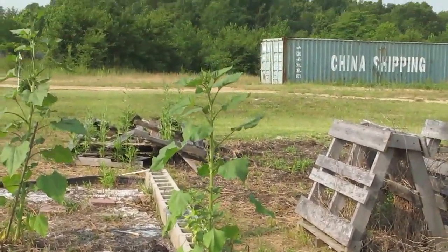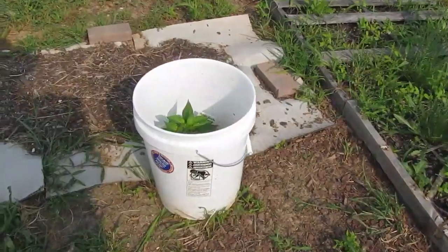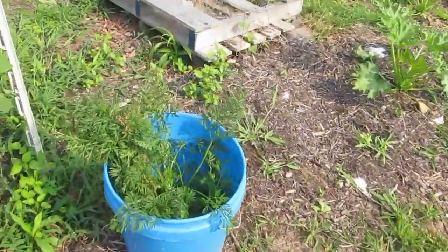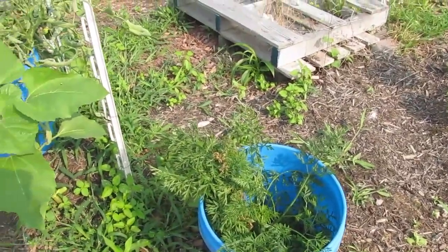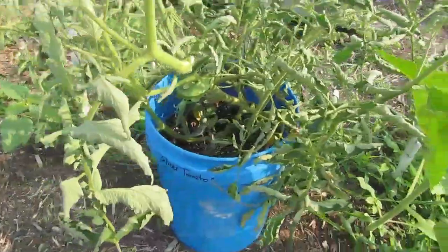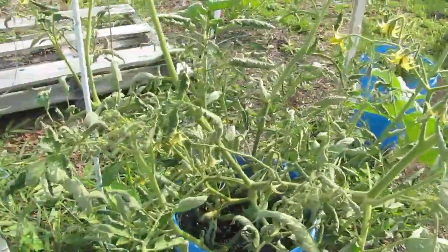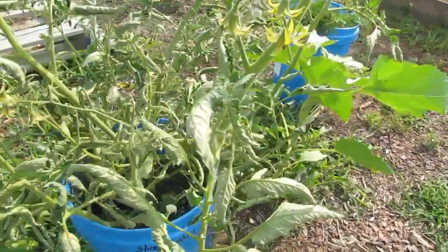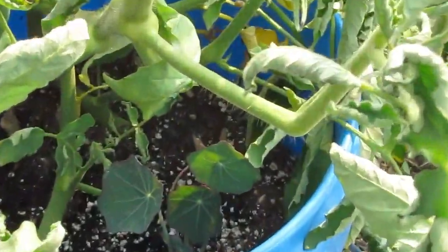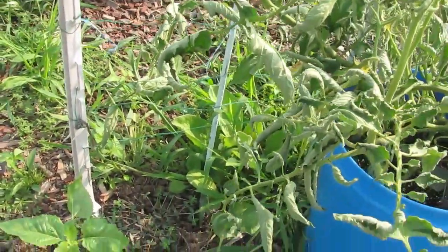These volunteer sunflowers are doing whatever it is they do — that one's got multiple heads on it now. This purple gusto pepper is doing okay. The carrots need watering. I haven't watered yet because I wanted to do this before the sun got too hot and my camera complains. This tomato is very weird — the leaves I just don't understand. It's got tons of flowers and looks like it's doing okay, except the leaves look like too much water or not enough. But look, that nasturtium is doing just fine in there, so it's not too much water. I just pull weeds all day long around this thing and they keep coming back.